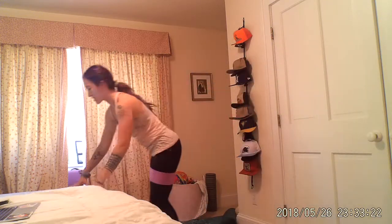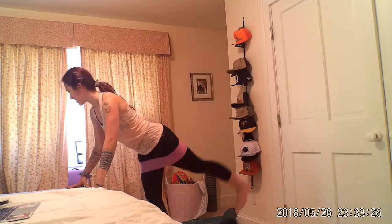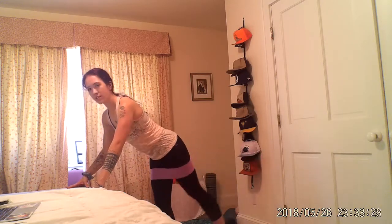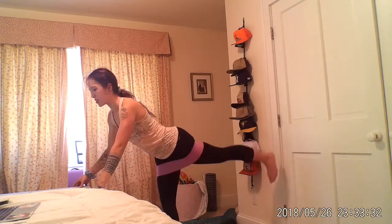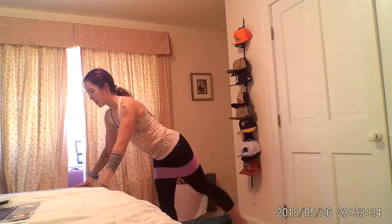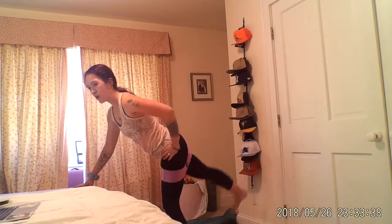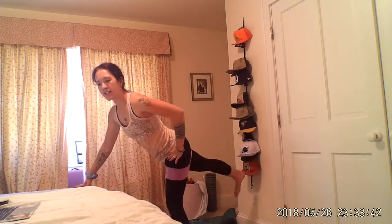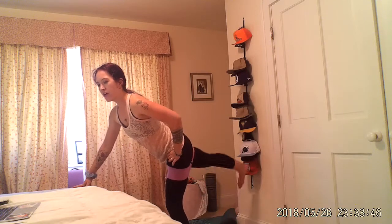Glute kickbacks — come to that surface. Lift, lift, engaging through that smile of that glute each time you lift. Switch sides. You have two minutes of work after this — now is not the time to slow down. Five, three.